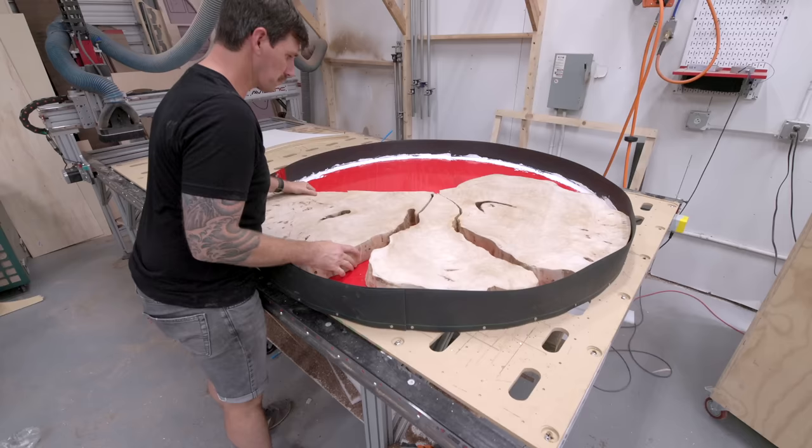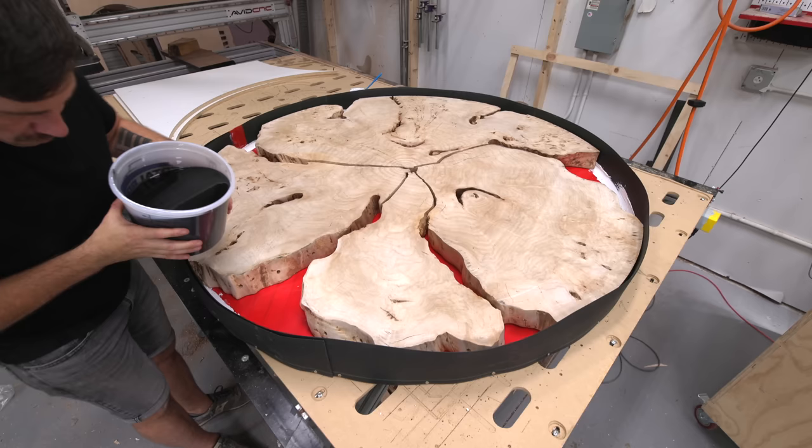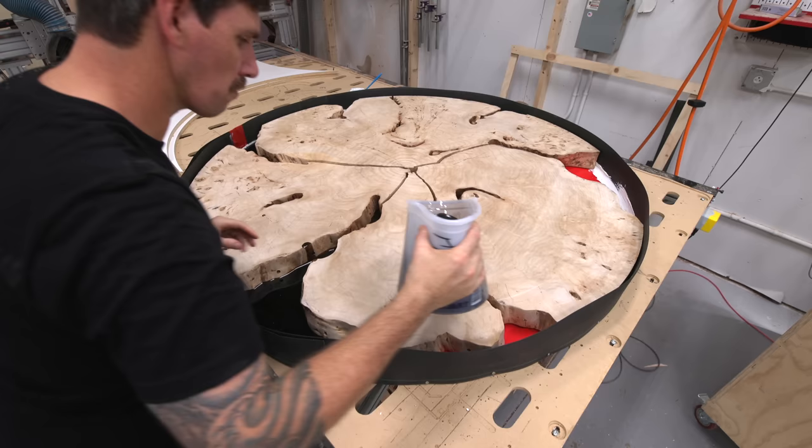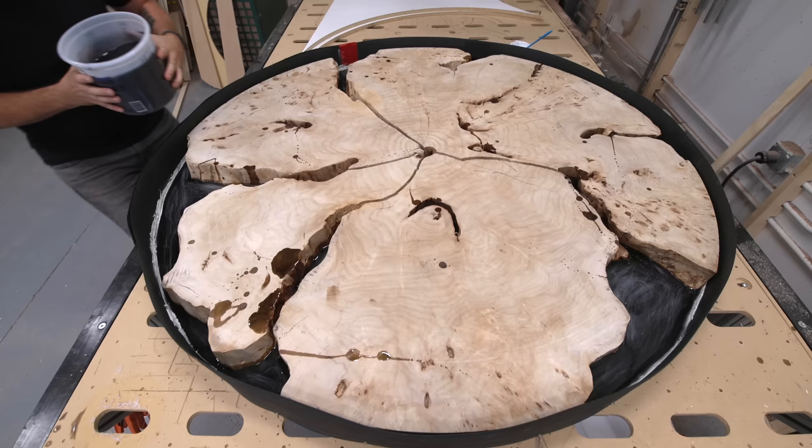These slabs aren't light, but I'm also worried about them floating up as I pour the epoxy. So that first layer of epoxy is only about a quarter inch of thick-set epoxy — meant to seal the form and hold the slabs in place before I start the deeper pours. If I experience any leaks, I can address them while there isn't a large amount of epoxy in the form.